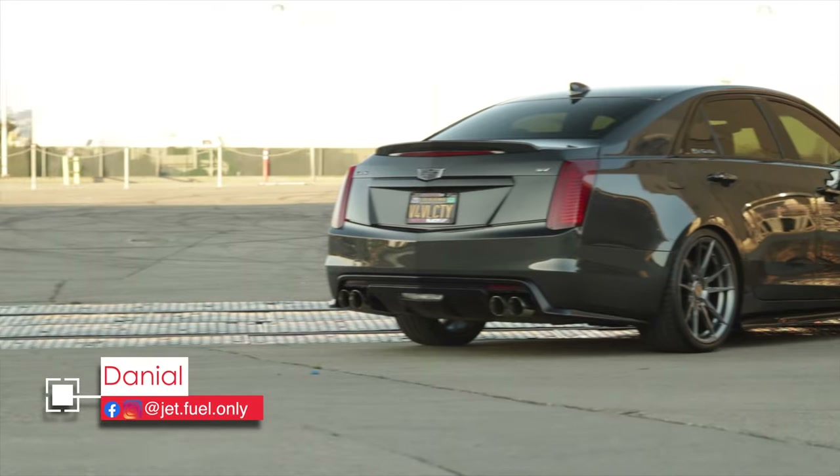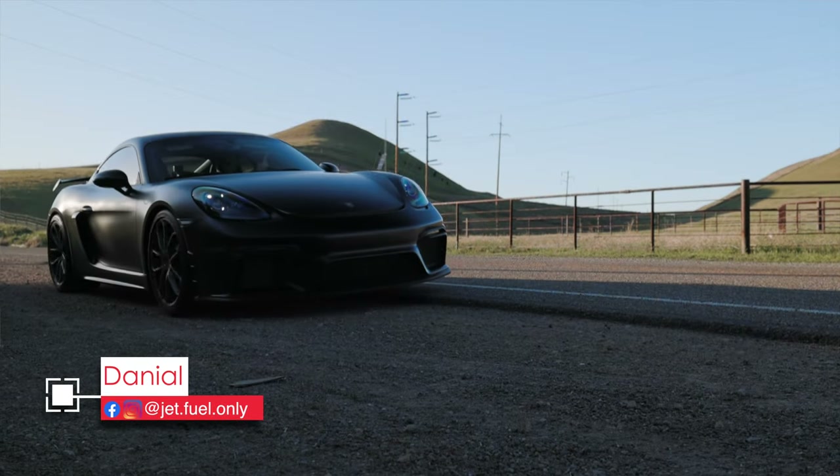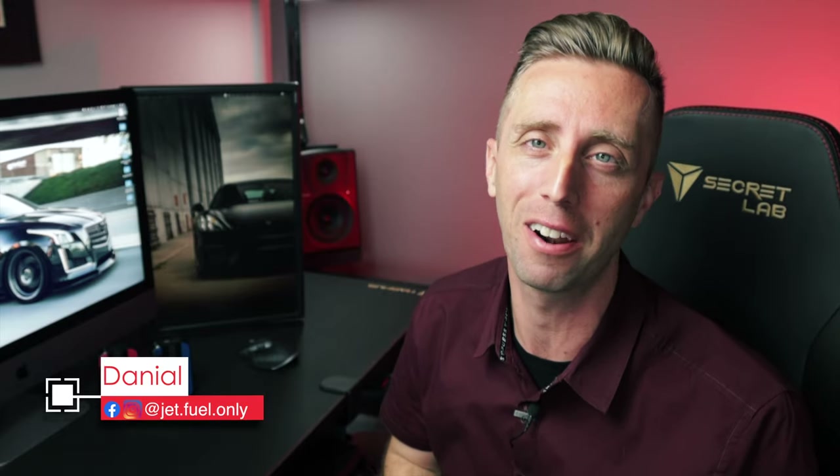Hi folks, I'm Daniel. Welcome to the Jeff Fuel Only channel. On this channel, we do all sorts of car stuff, especially Cadillac and Porsche related, but also universal car stuff like reviewing car products.